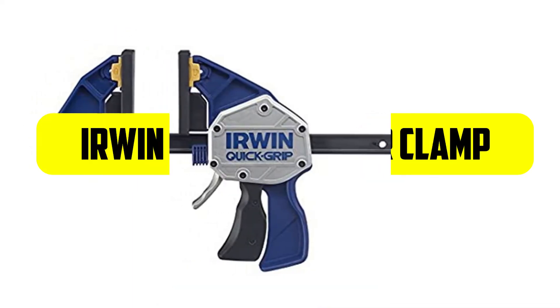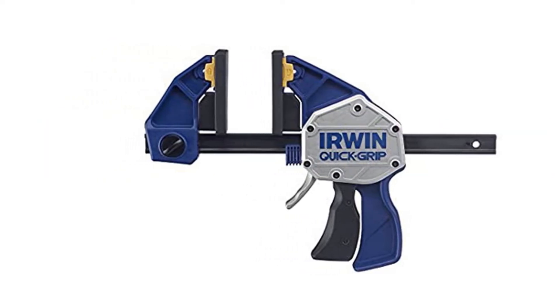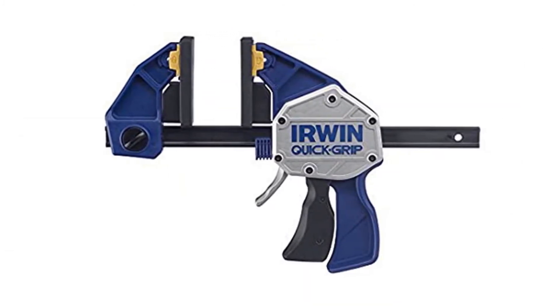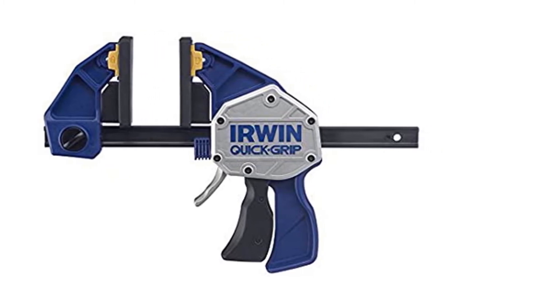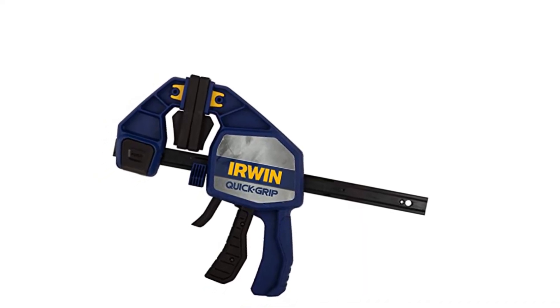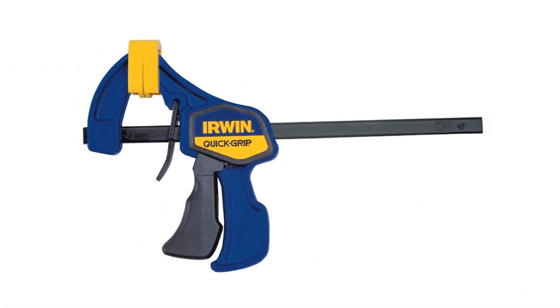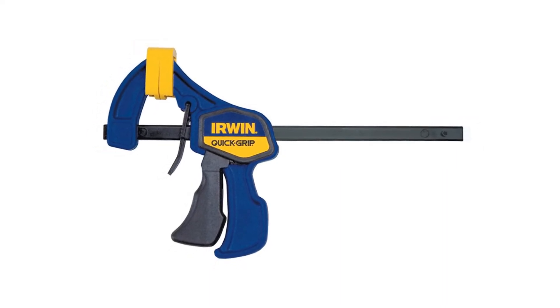Number three: Irwin Quick Grip Bar Clamp. A good grip is needed while working for an outstanding outcome, but finding a clamp that can serve you a good grip can be problematic. That's why this one is impressive — it serves the greatest grip with its handles. The handle is made with non-marring pads for a good grip, making your work easy and hassle-free. The triggers are one-handed so you can release them whenever needed.